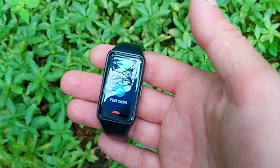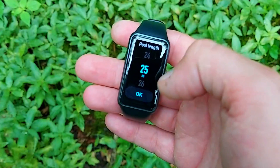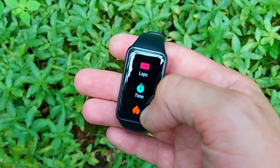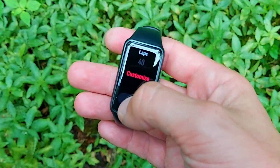The tracker is 5ATM water resistant, so you can wear it in the shower, pool, or sea — it's completely waterproof and has swimming profiles. Before diving in, you enter the pool length — even if it's a non-standard size like 22 meters, you can customize it. The Band 6 then calculates the number of laps you've swum and performs stroke recognition, giving you a SWOLF score at the end of your swim session.